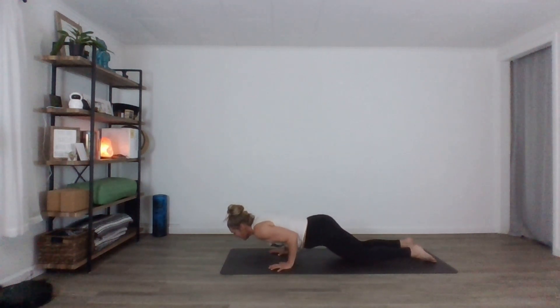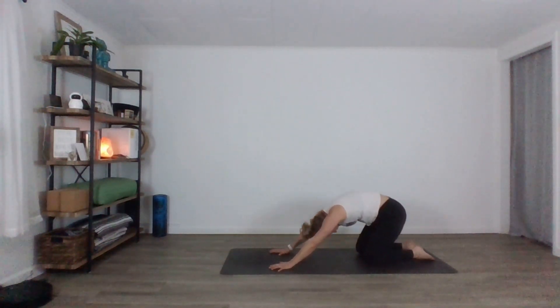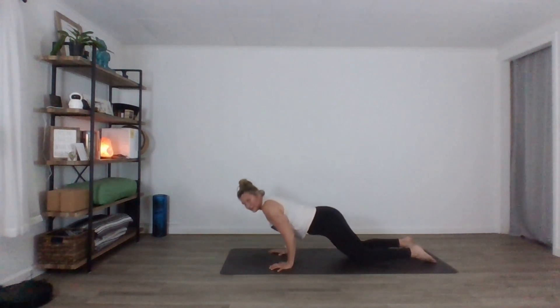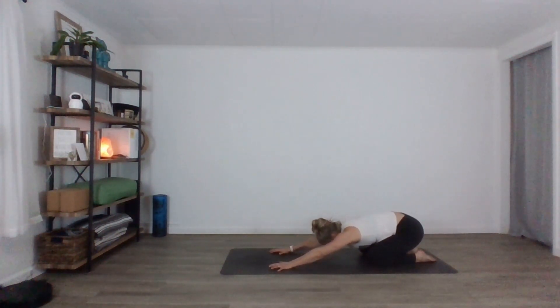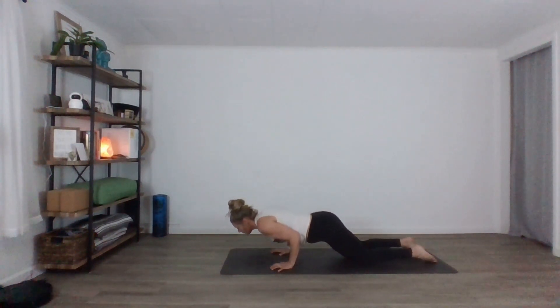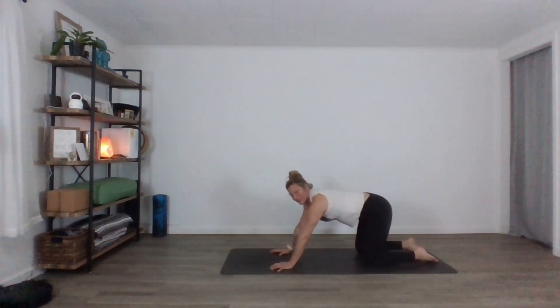Inhale, shift forward. You can choose to lower all the way down if you'd like, but think about moving forward. Inhale, lift up. Exhale, back to child's pose. Inhale, forward. Exhale, lower. Think about bringing your chest, your sternum, everything in front of your wrists. Inhale, lift up — keep your belly nice and tight. Exhale, child's pose. Inhale, forward. Two more. Exhale, bend elbows, look forward, lower. Inhale, up. Exhale, back.